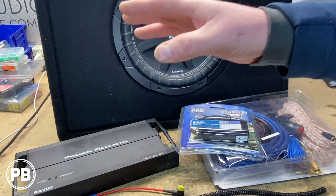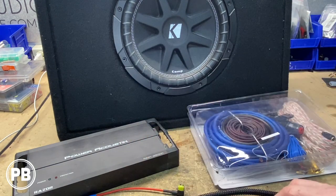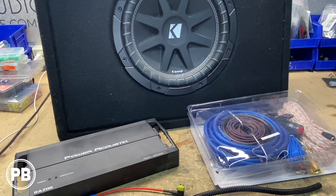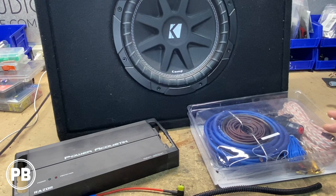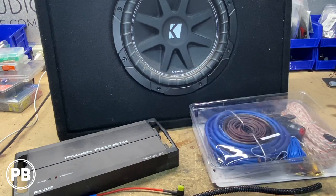To connect our amplifier to the factory system we need a wiring kit. We're going with an 8-gauge amplifier wiring kit. This example comes with power wire, ground, RCAs, fuse holder, speaker wire, remote turn-on wire, and all the accessories to get it mounted. We're using 8-gauge with our amplifier today.